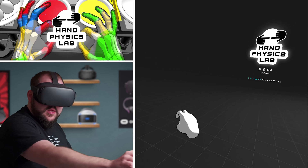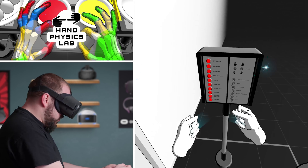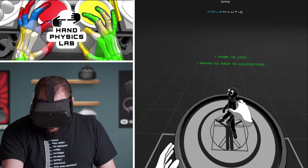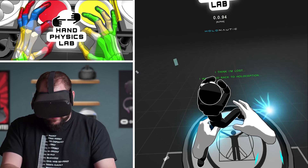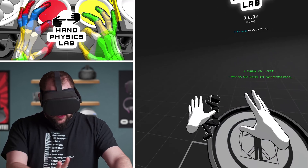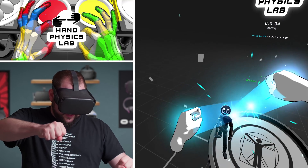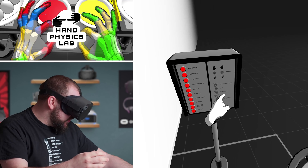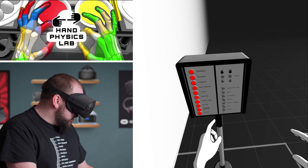Telekinesis! Whoa. I think I'm lost - I want to go back to holoception. Whoa, look at this right there. That must be the telekinesis thing. Let's turn off telekinesis right now. Yeah, that's what that is. It's telekinesis.